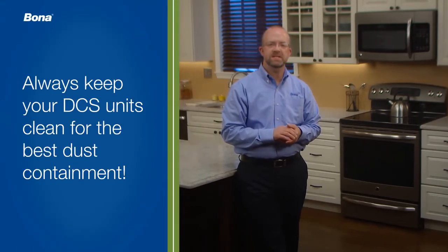Part of the experience we provide to our customers is a virtually dust-free job site. Keeping your DCS vacuums clean and working properly will go a long way in helping you keep this promise, as well as keeping you and your employees happier and healthier during the sanding process.